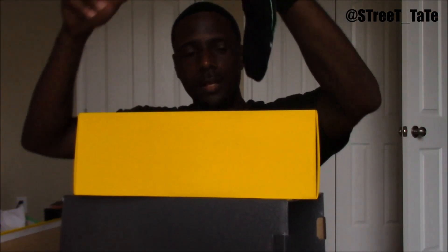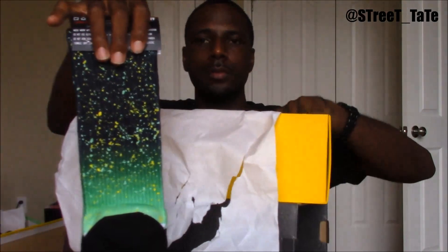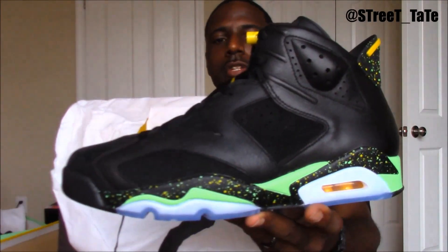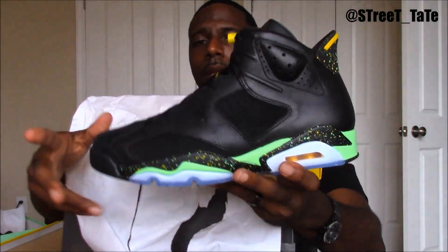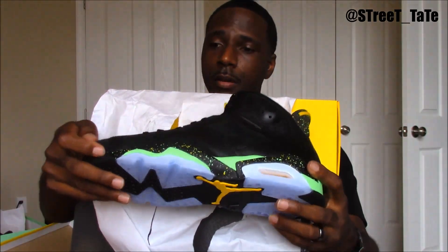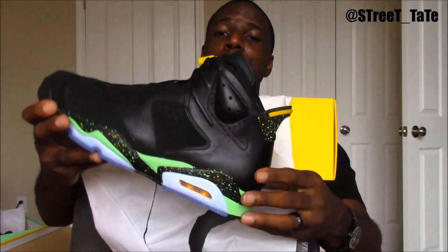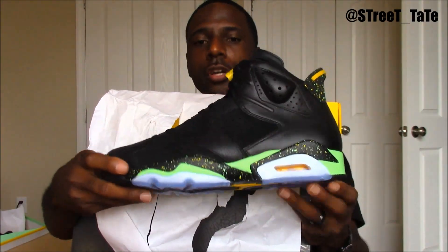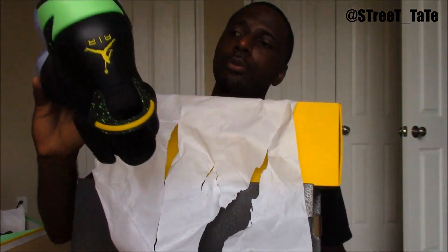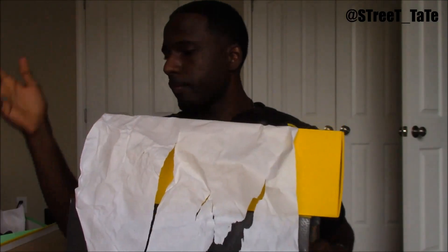The shoe y'all care about is the Brazil 6s — and I have the matching socks. Dope shoe. Not sure how limited they claim to be, but they're on some shelves at retail and on some websites for under retail. If you need me to point you in the right direction on where to cop these for under retail, go to my Instagram and hit me up. These are dope — absolute cop.